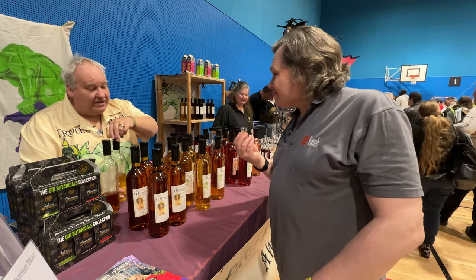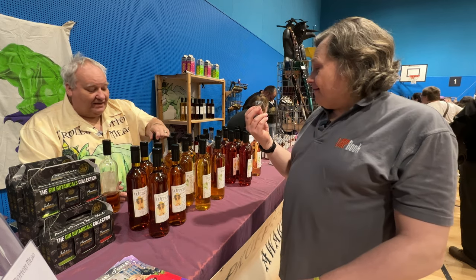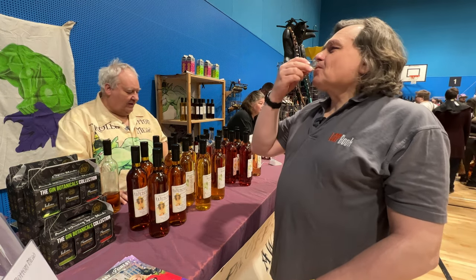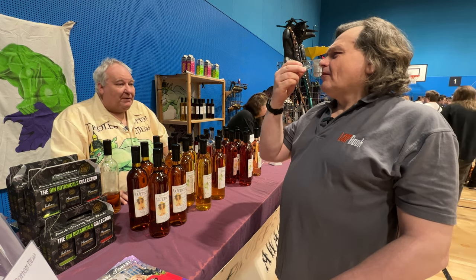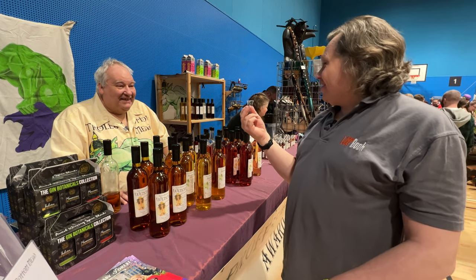So what have we got in this one? This one's heather. This is a drier mead using Yorkshire heather honey. It's a lot clearer. It's a lot drier. Sometimes you find that mead's quite heavy and cloying, so we thought we'd go for something a bit more refreshing. That is actually really refreshing.